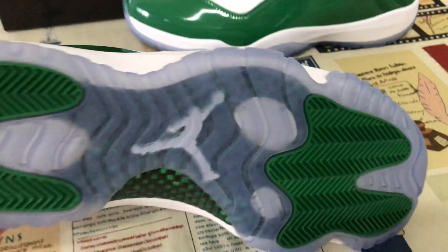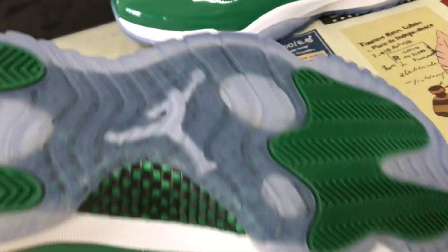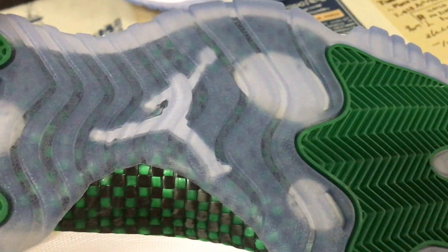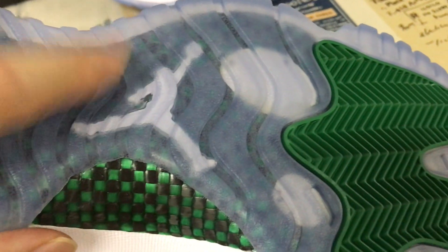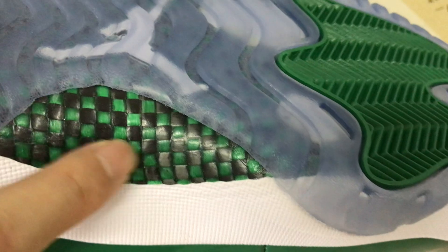Translucent rubber with green rubber, and here's the white Jumpman logo on the back of the translucent rubber. Also, real carbon fiber — white and green carbon fiber detail on the silver area.